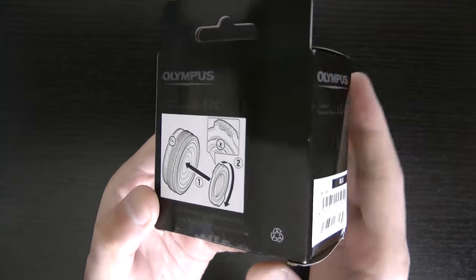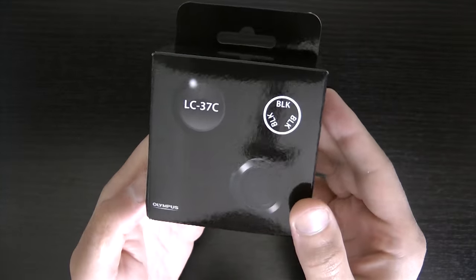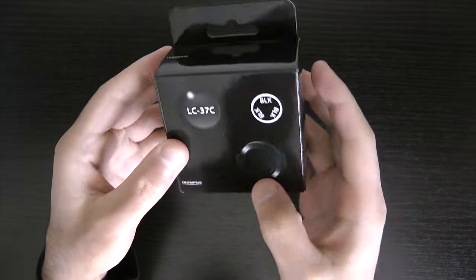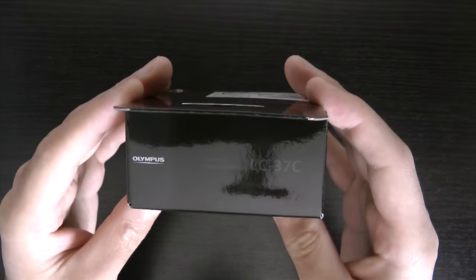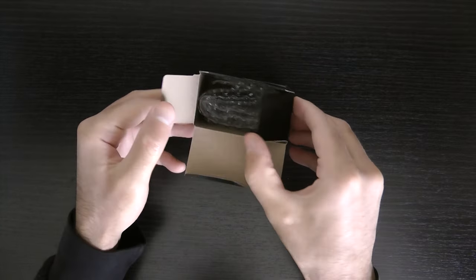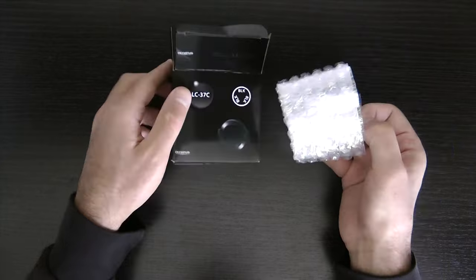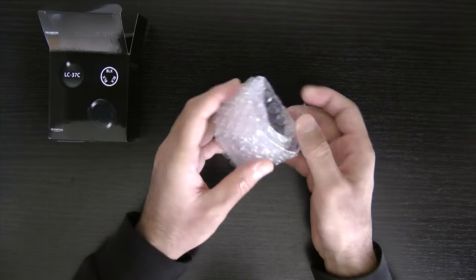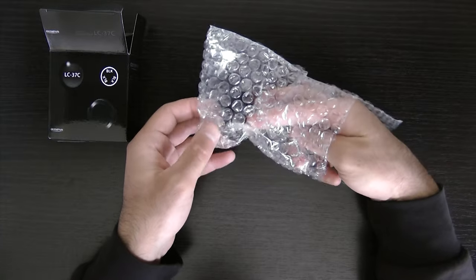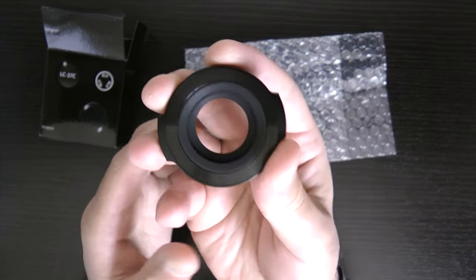Hello everyone. It's hard to get a knife. It's easy to make a knife.